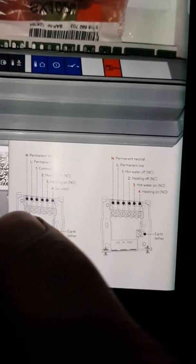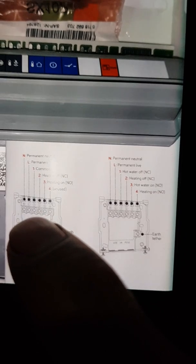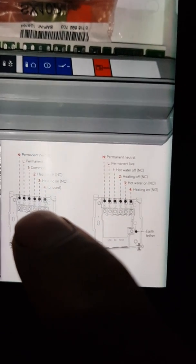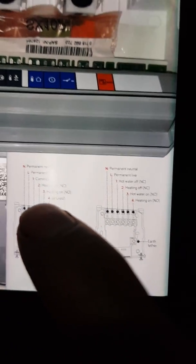You've got permanent neutral, permanent live. Number one is command, two is heating off which is unused, number three is heating on, and number four is unused.